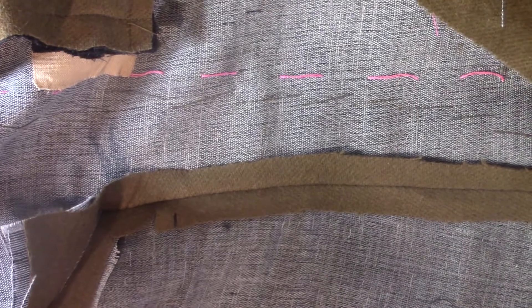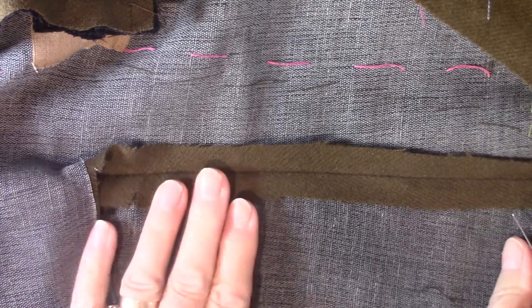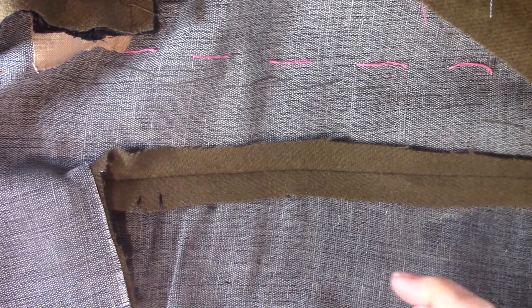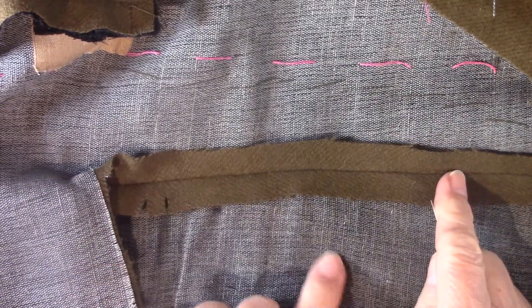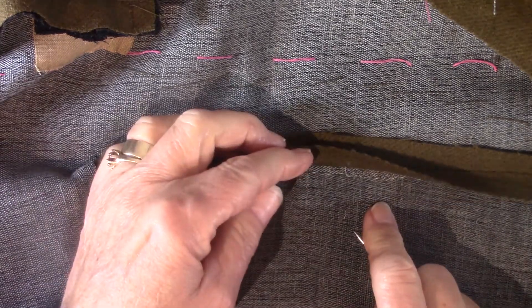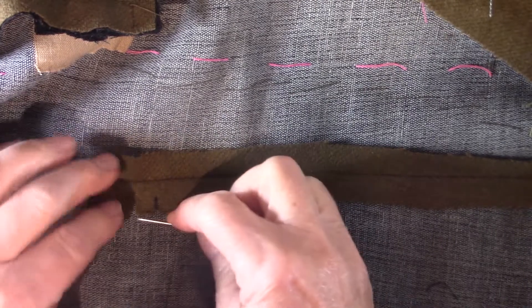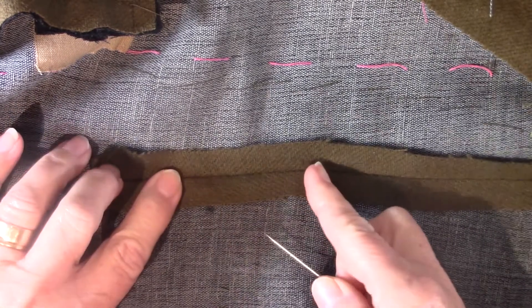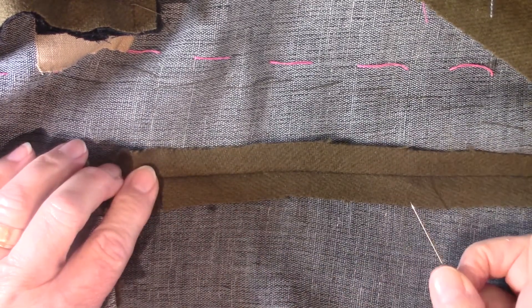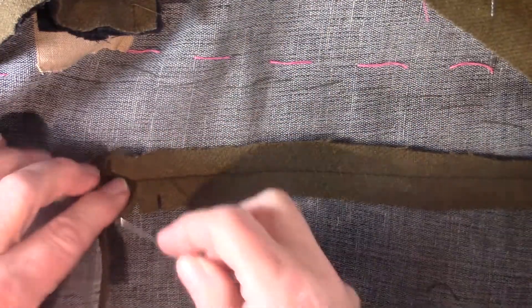The next step is going to be to tack your seam allowance down on your side seam. For people with the princess seams, you will do this also down your front seam — just reinforce that canvas that you've only tacked on. Now you're going to make it permanent. All you're going to do in tacking your seam allowance down will help it not flop around when it gets worn. We're only going to do it on the side seams, or if you have a princess jacket, you'll do it down your front princess seam and your side seam.